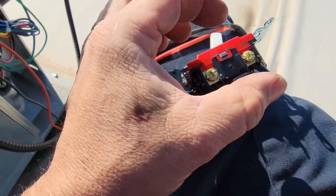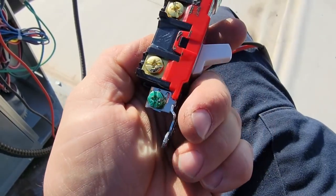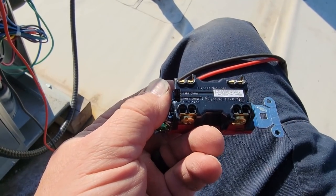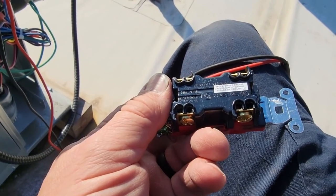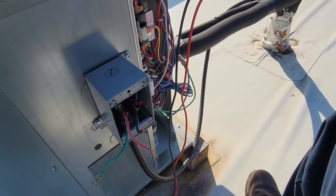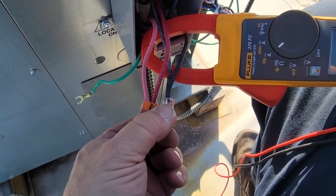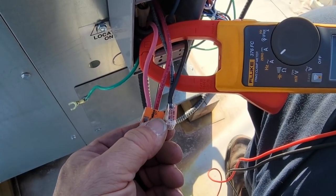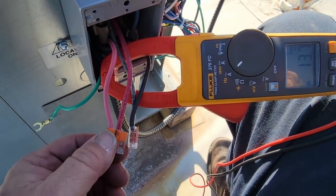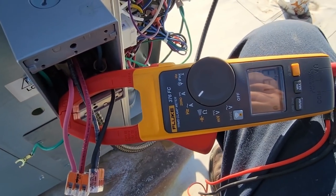I went ahead and put it on resistance and did a continuity check — just a little bit there and it cuts out. So I'm going to use a Wago connector here. Not rated for more than 20 amps, at least these ones aren't. Minimum circuit capacity of this unit is 20 — it's technically on a 30-amp circuit, so you've got the inrush. It ain't permanent, so it'll be good enough for now, and I won't have to damage my wires. Let's see if this thing makes ice now.